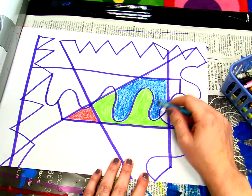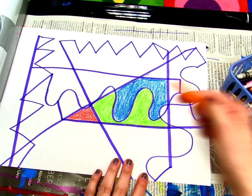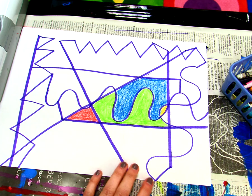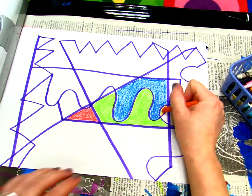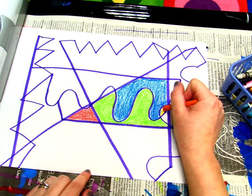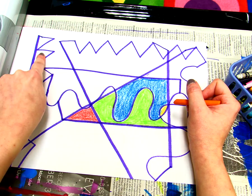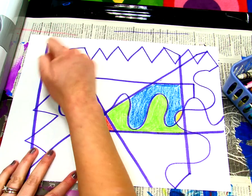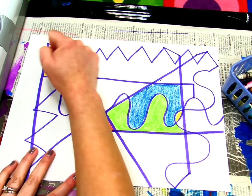Even this little bitty shape right here, I have to color it a different color like orange. So every time there's a new shape, use a different color. Now if you really like a color and you want to use it again, you can use it again. I used orange and I'm going to use it somewhere else — somewhere far away. You don't want to put colors close together; I want my two oranges to be far away from each other.